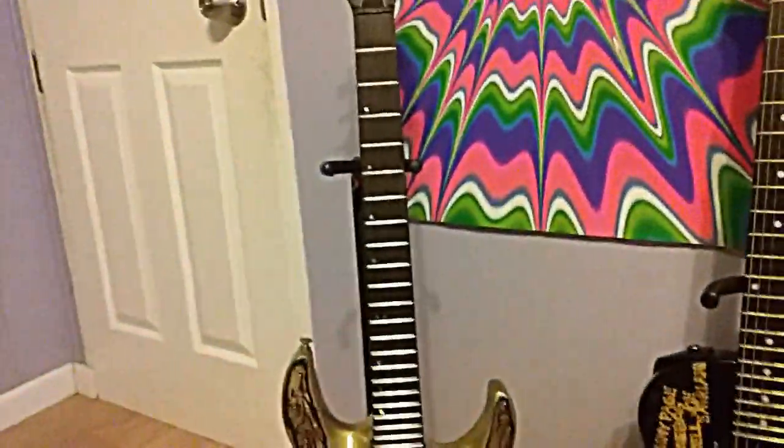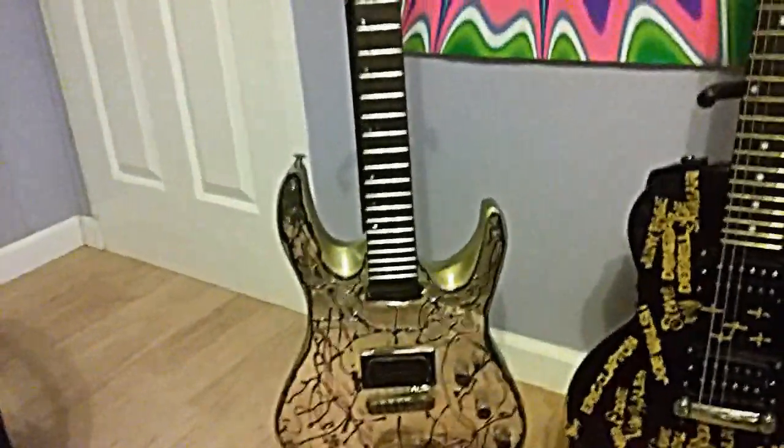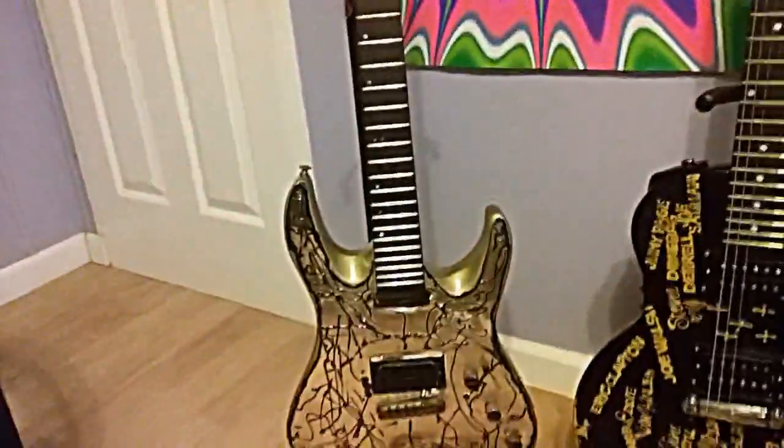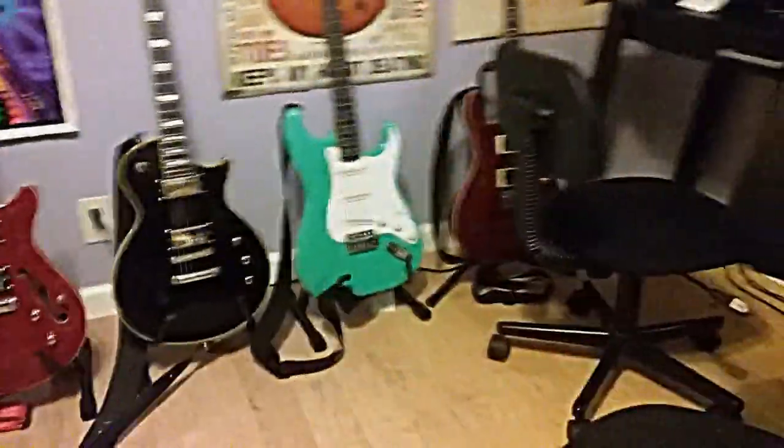Tomorrow after the clear coat I just sprayed cures overnight, I'll put some strings on it, roll the neck up, and we'll give it a whirl tomorrow and see what it sounds like. Wanted to share that with everybody — thanks for watching guys, see you soon.